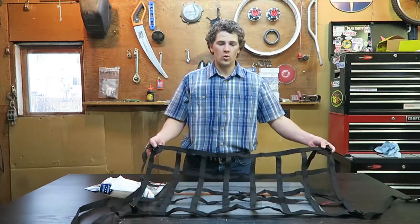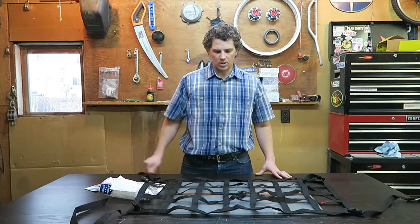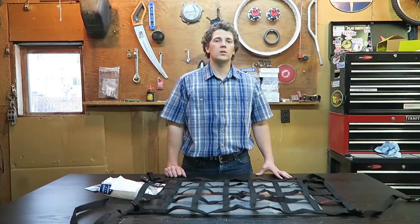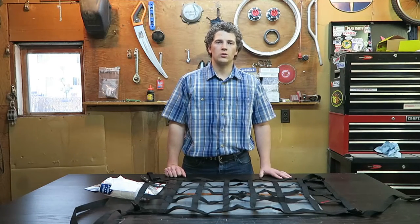So look forward to a future video to install this in our Forerunner. Looking forward to that — I'm really excited to get to use this. We're going to Moab in a couple of weeks and really excited to be able to use this and try it out on one of those long trips.